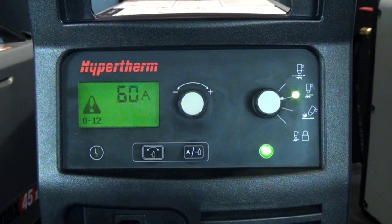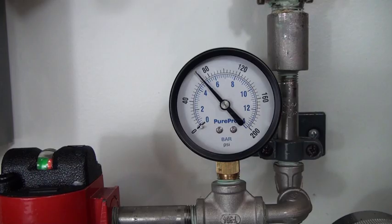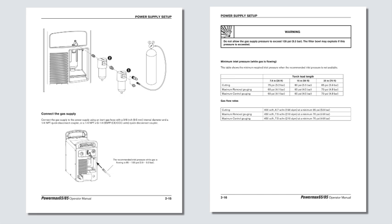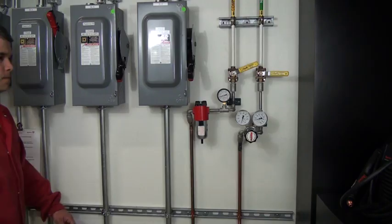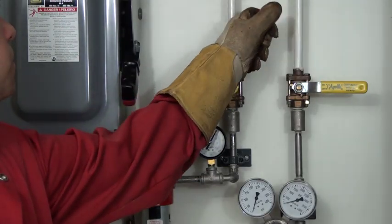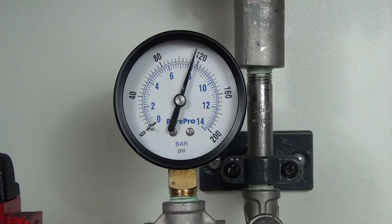To correct the 012 fault code, begin by checking the pressure gauge at the gas source to verify the output setting is correct. Reference your Hypertherm Operators Manual for the correct pressure setting. If you find that the incoming gas pressure is too low, increase the pressure to the acceptable range while gas is flowing dynamically.